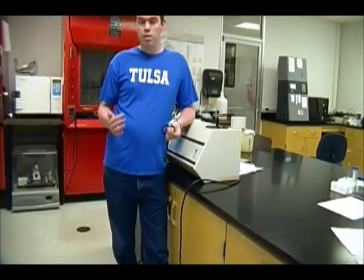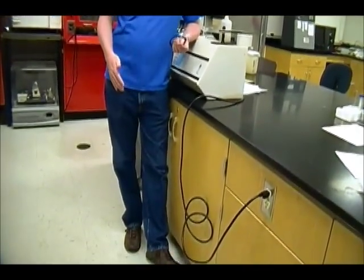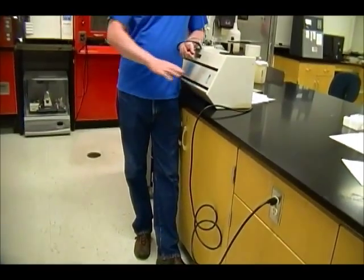Before we get to that, I want to cover some basic safety. You always need to wear the proper lab attire when you're running your experiment: closed toed shoes, no bare skin at the tabletop level, and always wear safety goggles while you're running the experiment. In this experiment, you're going to be using potassium permanganate in solution. It's going to be very pretty, very purple, and it will stain everything it gets on. So you probably don't want to wear clothes that you really like to this experiment. Just pay attention to what your lab instructor tells you.